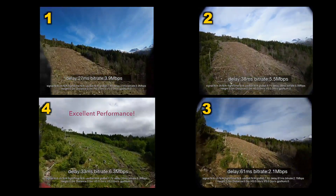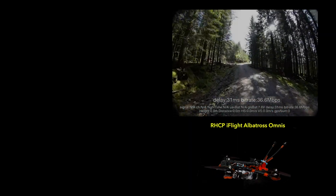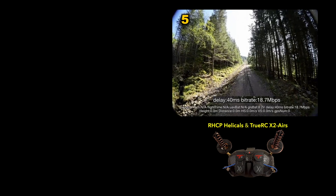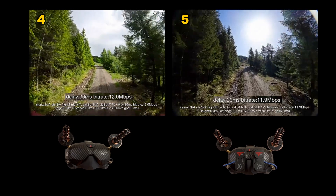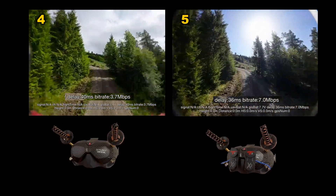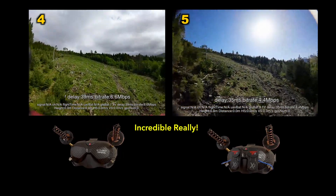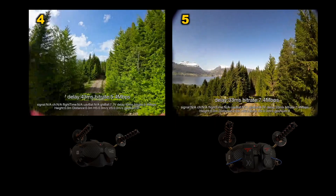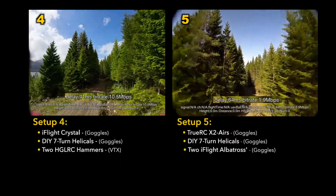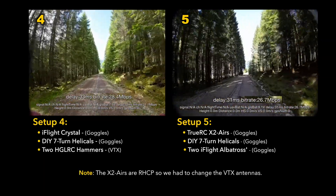Our final setup is a bit different: two iFlight Albatross antennas — very tall — on the quad itself, the DIY helical antenna, and two TrueRC X2 Air antennas. Coming up through the trail on the hard section I have extremely high bit rate, latency is nice and consistent, no jumping blurriness, and side-of-screen artifacts are minimal. That was incredible. Both setups — iFlight crystal with helicals and X2 Air with helicals — are working so well that I'm now flying backwards through the gauntlet trail, something I've never done before.